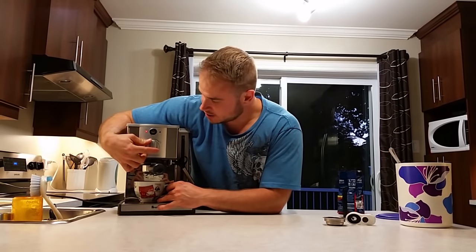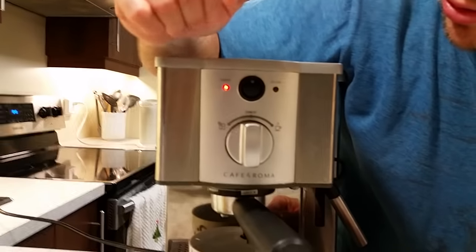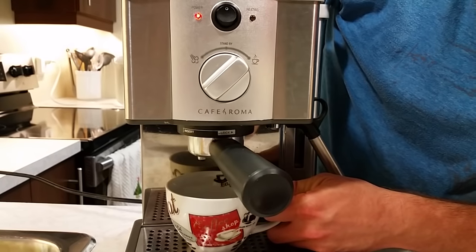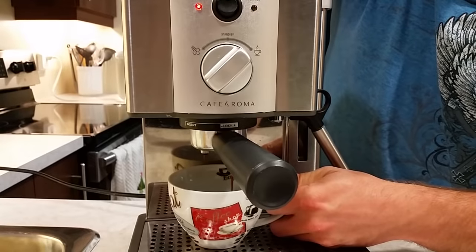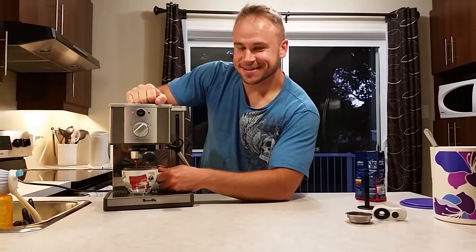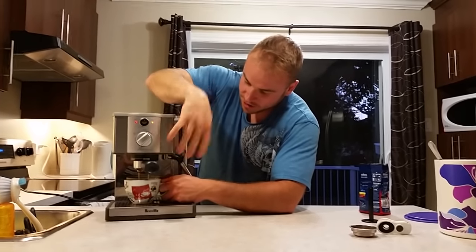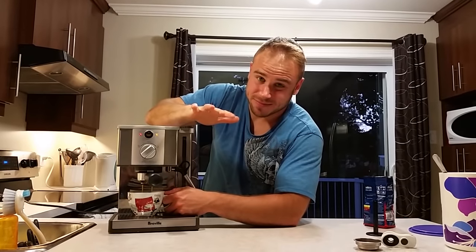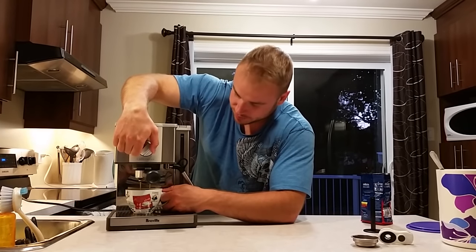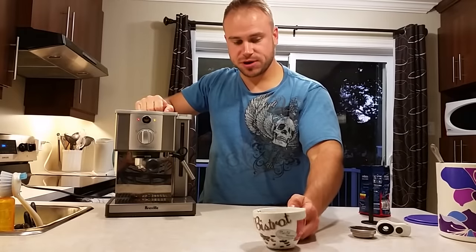Now we're ready to make a delicious espresso. All you have to do is turn this button towards the small cup of coffee icon. The other setting is to prepare some milk. I'll just make a long espresso for today. If I wanted a regular espresso I would have stopped maybe 10 seconds ago. Right now it's pretty much a long espresso.